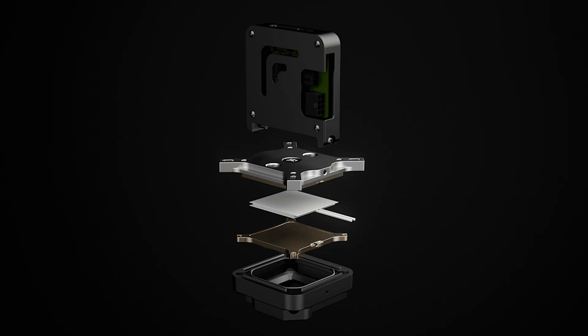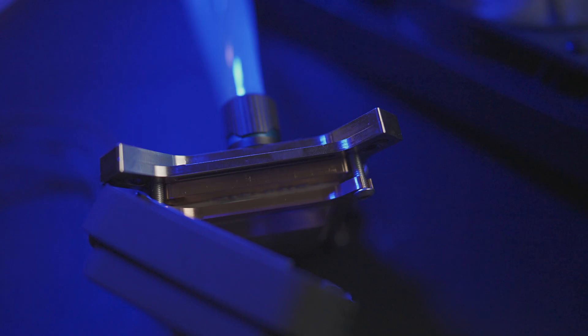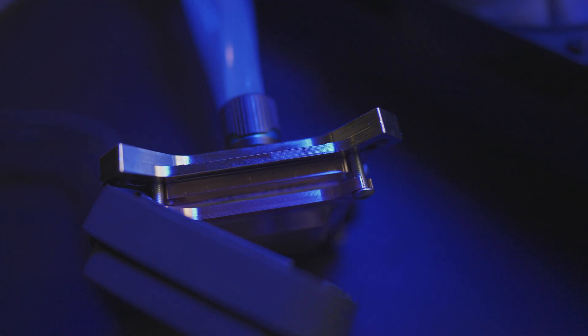Looking at the water block, you can see it is broken up into several parts: the cold plate, the Peltier, and the water block. The Pelt is sandwiched in the middle, with the water block cooling the hot side and the cold plate connected to the cold side to transfer the sub-ambient temps to the CPU.